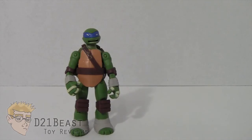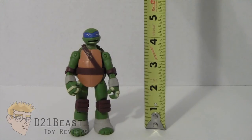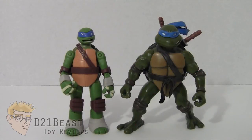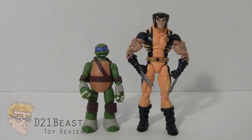Leonardo stands just over four and a half inches tall, maybe closer to five inches. For size comparison, here he is standing next to Battleshell Raphael from this same series, next to the 2003 Teenage Mutant Ninja Turtle Leonardo, next to the Fast Forward Leonardo from the 2006 toy line, and finally next to the six-inch scale Marvel Legends Infinite Series Wolverine.